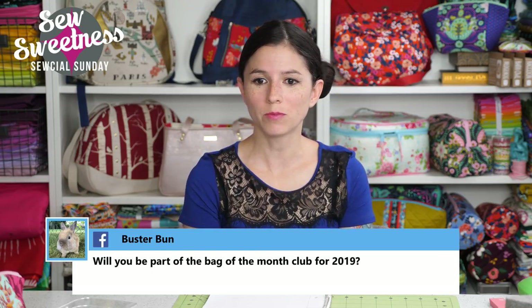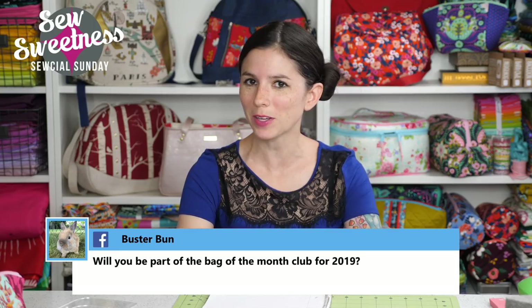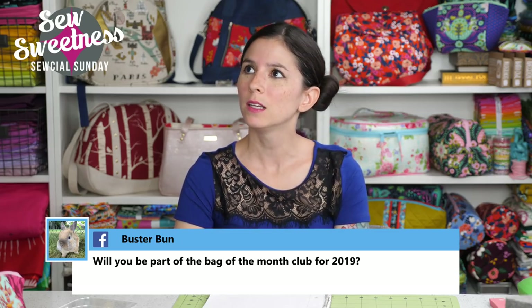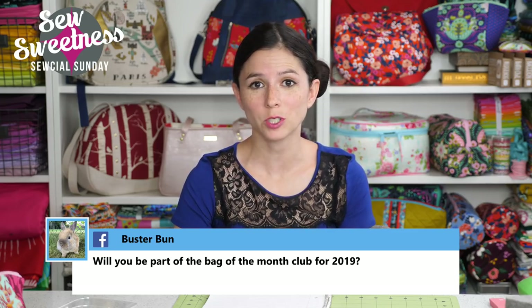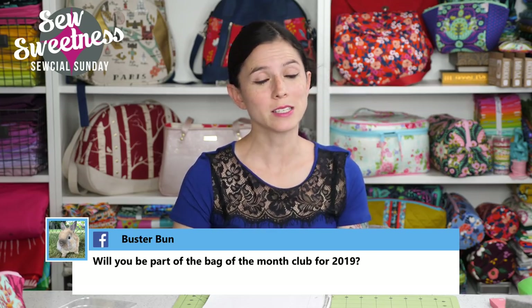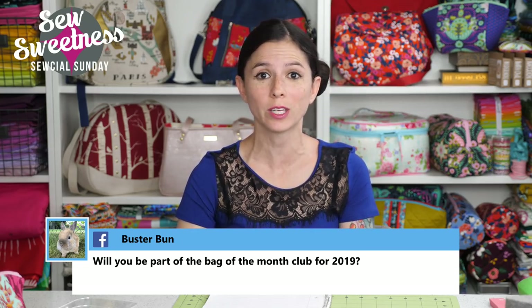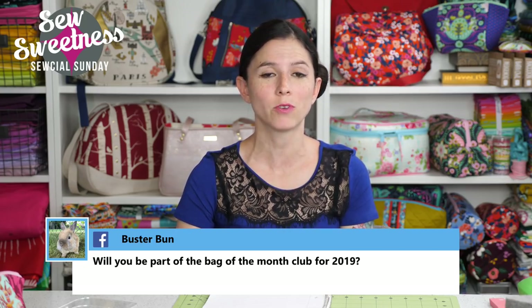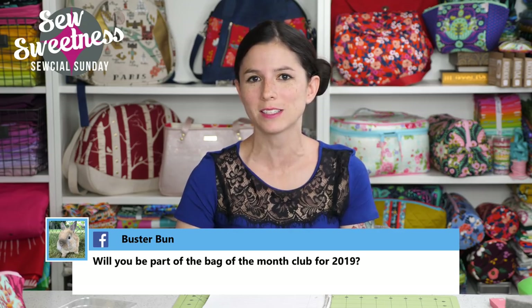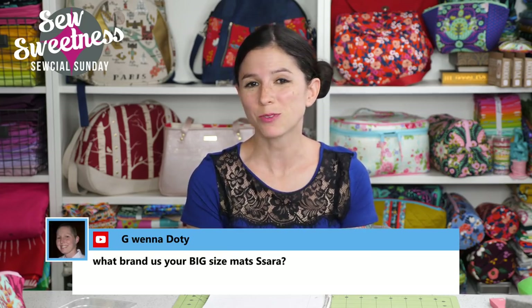Buster Bunn asks: will you be part of the Bag of the Month Club for 2019? I was part of the first four or five years of the Bag of the Month Club, but this is the first year I've sat out. Danny and I decided it would be helpful to prioritize the videos, because we get requests every week for a pattern I haven't produced a video for yet, and we want to make as many of those as we can. I'm not sure if I'll do Bag of the Month Club next year — we're just really excited about making more videos and tutorials.